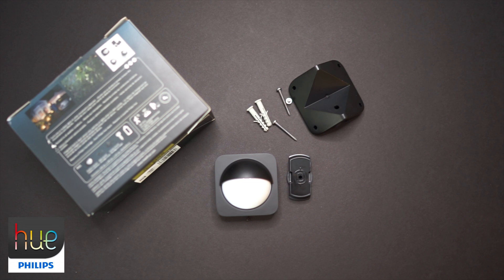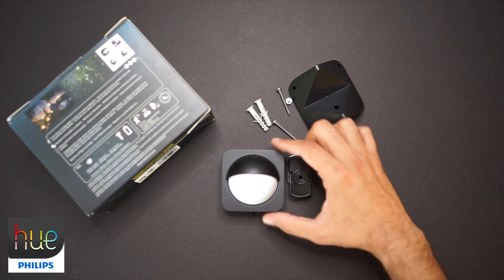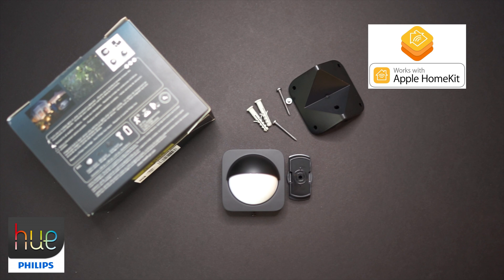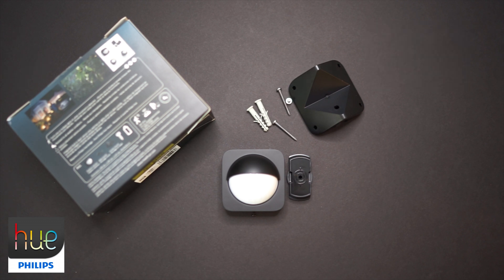Once you program it and have it set up, getting it into a schedule is super easy — you just go into the Philips Hue app. Another feature of this sensor is that it also works as a temperature sensor. For that, you do need to have it hooked up to HomeKit through your Apple iOS device, and you can see the temperature outside if you set it up that way.